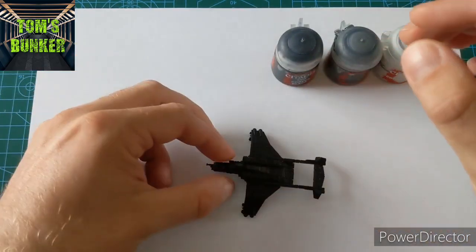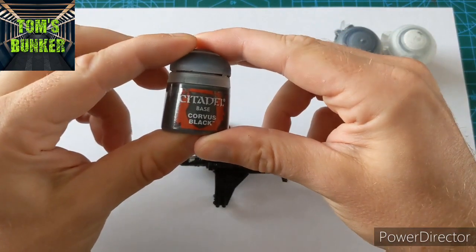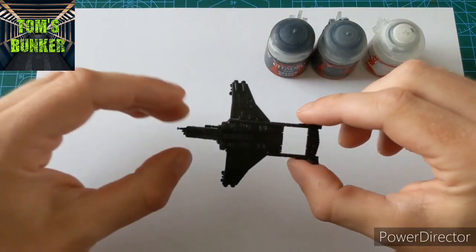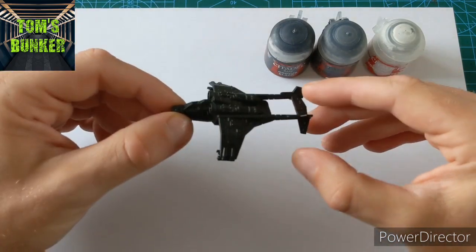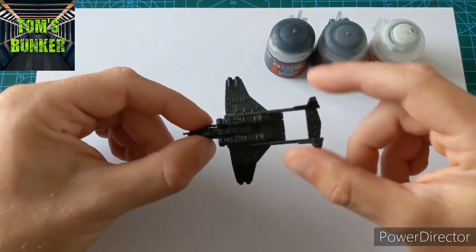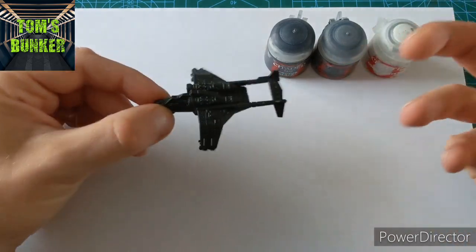We're going to start — it's Chaos Black primed. We'll begin with a heavy dry brush of Corvus Black, then Mechanicus Grey into that, then White into that, dry brushing it up. Then we'll use a shade to shade it all down and make it look a realistic black. Black's really difficult — you can do fine lining and edge highlighting for 40k, but at this scale it ain't going to look right.